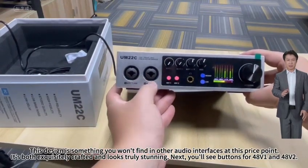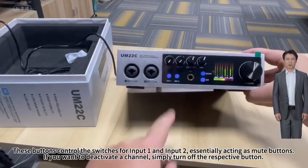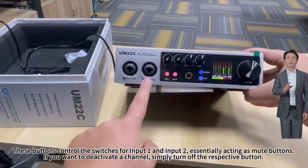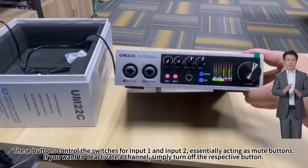Next, you'll see buttons for 48V1 and 48V2. These buttons control the switches for input 1 and input 2, essentially acting as mute buttons. If you want to deactivate the channel, simply turn off the respective button.